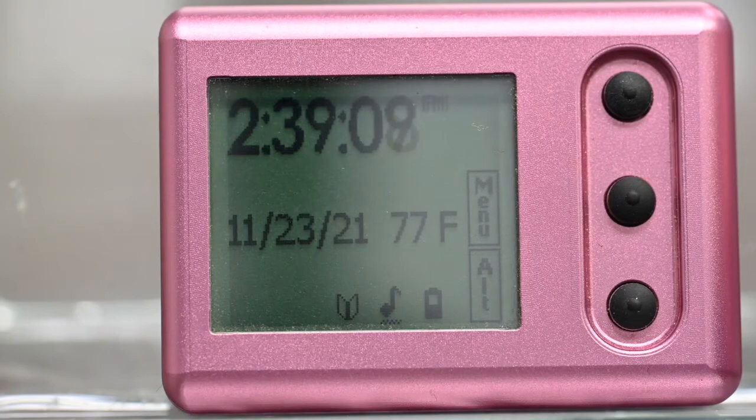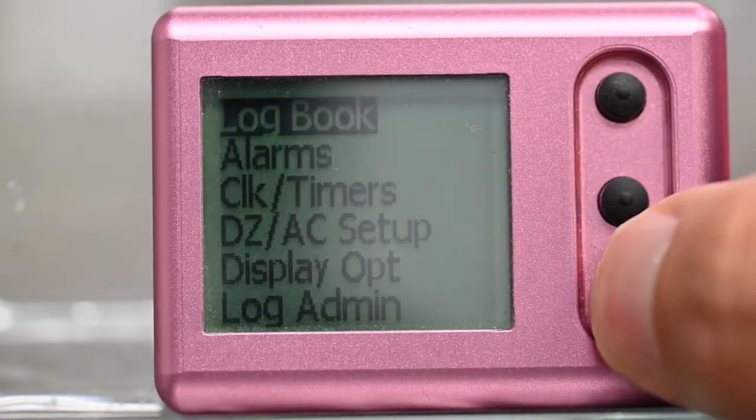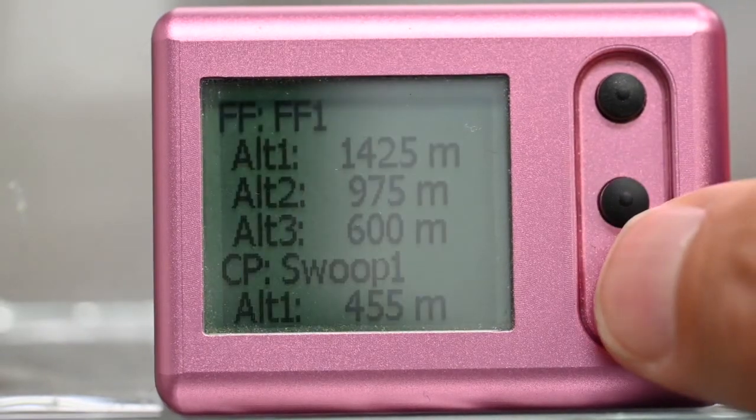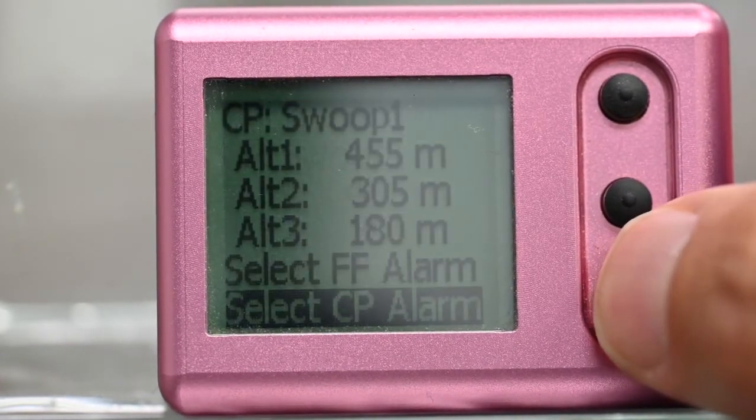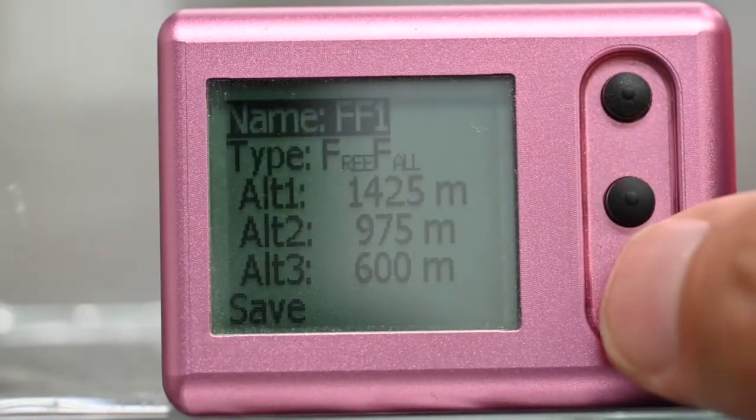You are doing big ways and your organisers just changed the break off altitude. Menu. Alarms. Selected alarms. Scroll down. Edit. And easily change. That's simple. No manual needed.